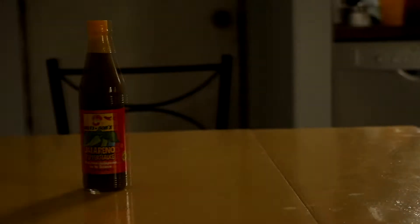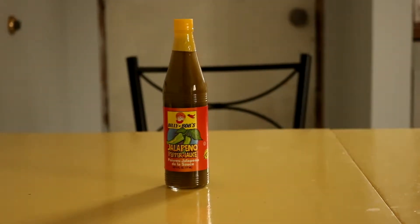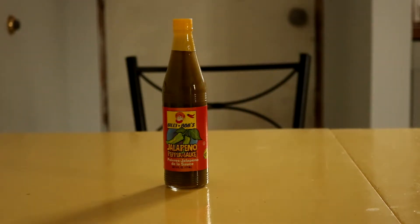Whoa, slow it on down — this is going to be a Hot Sauce Done Slow video. Bring in the guitars. Very nice. Welcome to Hot Sauce Done Slow. Today we're looking at Billy Bob's jalapeño sauce.